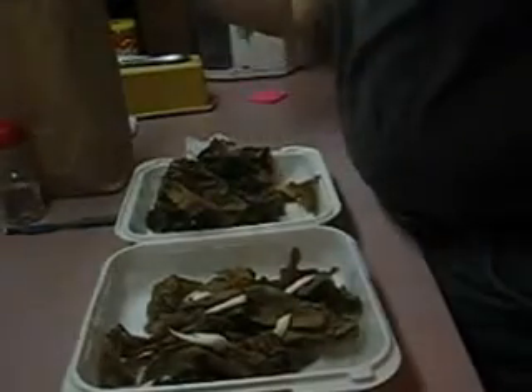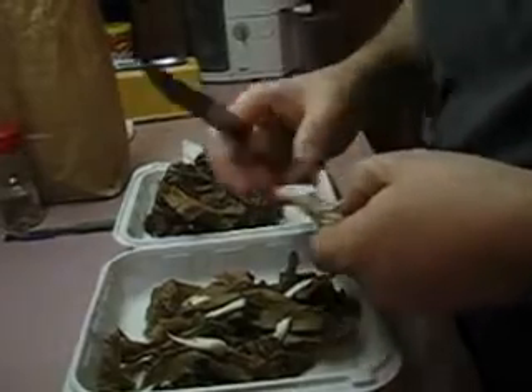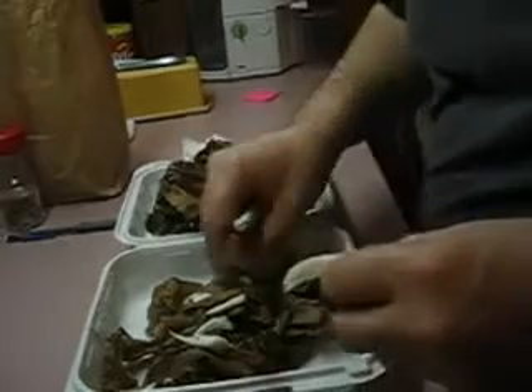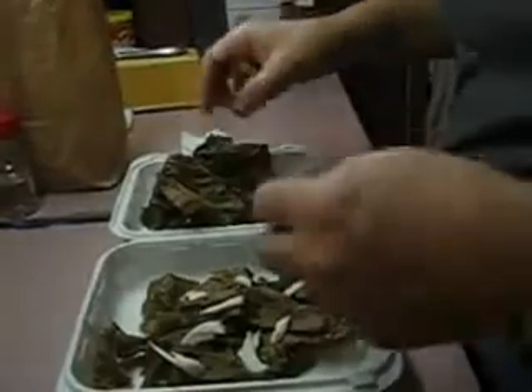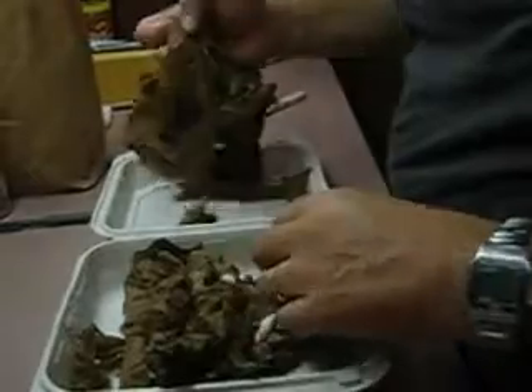I want to encourage people to experiment with this process because we pay an awful lot for stuff that we can grow ourselves pretty easily if we just know how. That's the whole purpose of this series of videos — to show you how you can go to the store, buy a mushroom, bring it home, cut a few bits off of it, and grow mushrooms from those bits, while still having plenty of mushroom left over to eat.